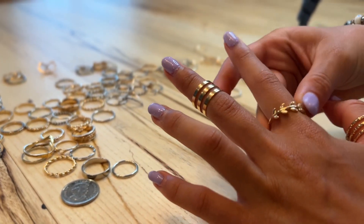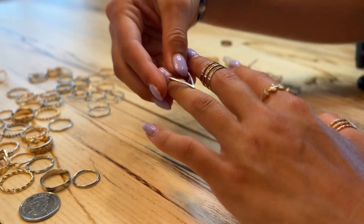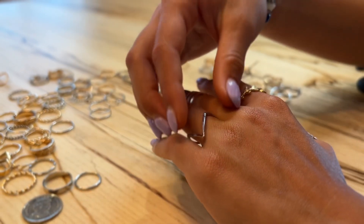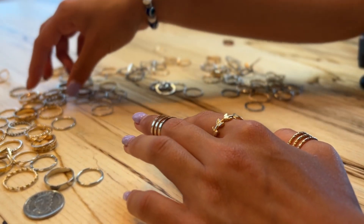One thing to be aware of is that these aren't super high quality, and any extended amount of time in water can cause them to rust or oxidize. So I would be careful with that — take them off before you go swimming or take a shower.